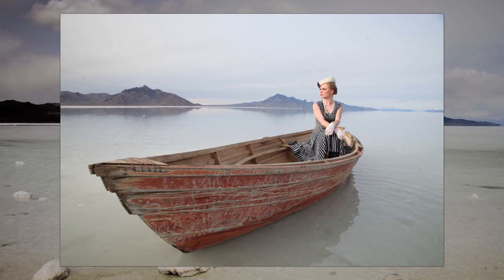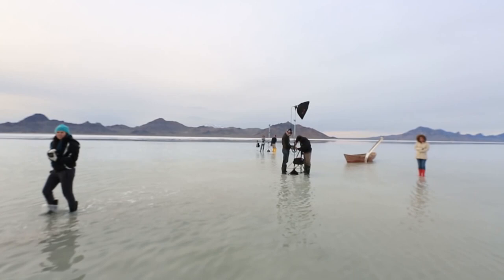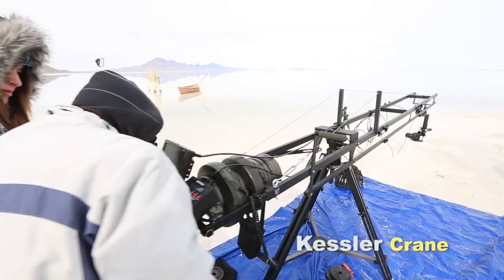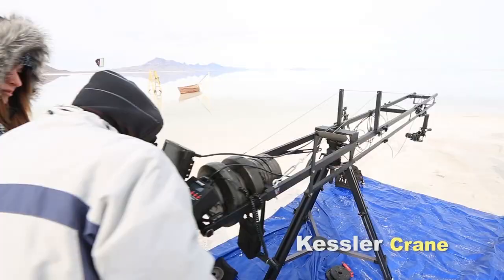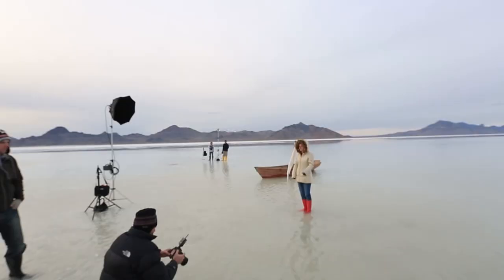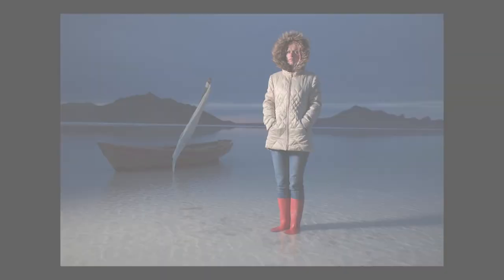I know that my strobes are on full power with a softbox — that's going to give me about F8. So I will set my aperture at F8 and, using the in-camera meter, underexpose the scene by two stops. Remember: when we're shooting outside, we generally control the ambient with the shutter speed and the strobes with the aperture. My first image looks just like this — not much to see, everything is very dark.